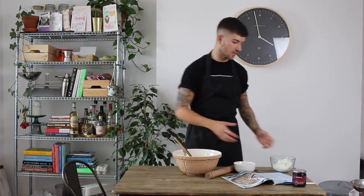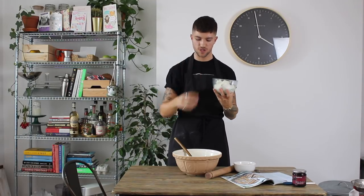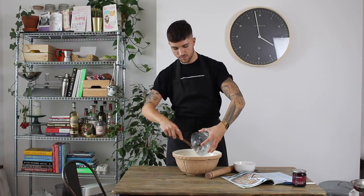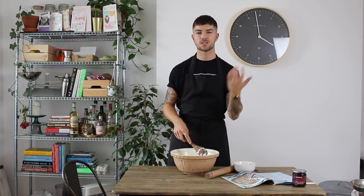With your pastry chilling and the oven preheating, make the filling. In a large mixing bowl combine 60 grams of caster sugar with 400 grams of full fat ricotta cheese. It's Italian soft cheese — really rich and creamy — and it's going to balance out the sweetness of the cherries. Use a large wooden spoon and mix together until you have a nice smooth paste.